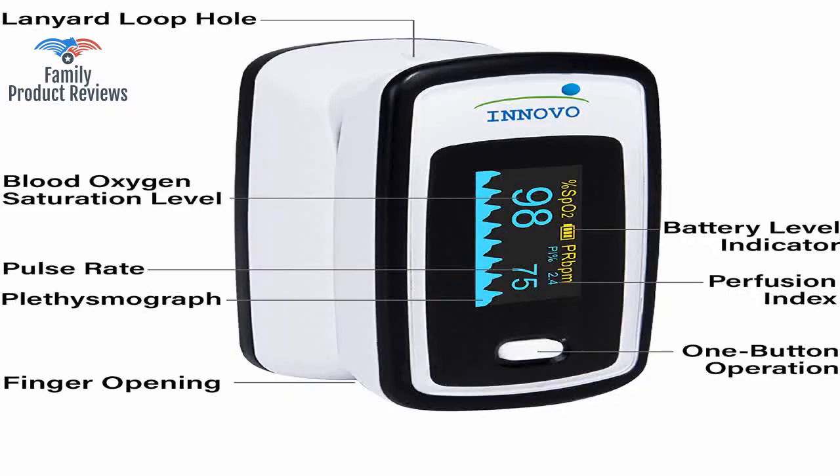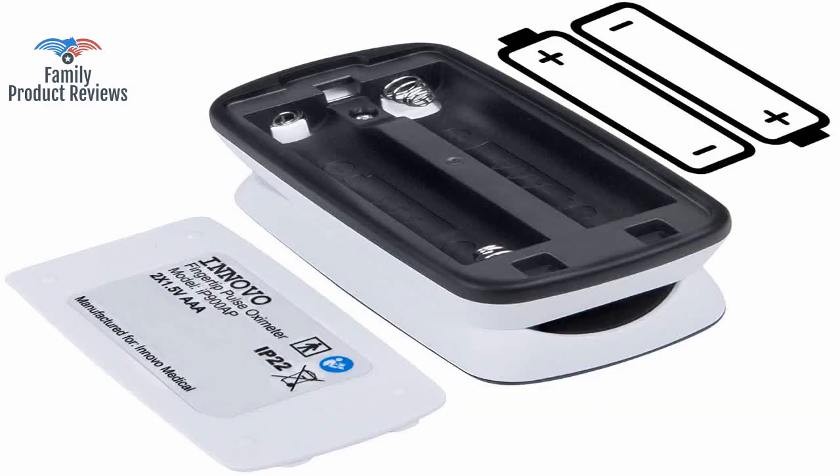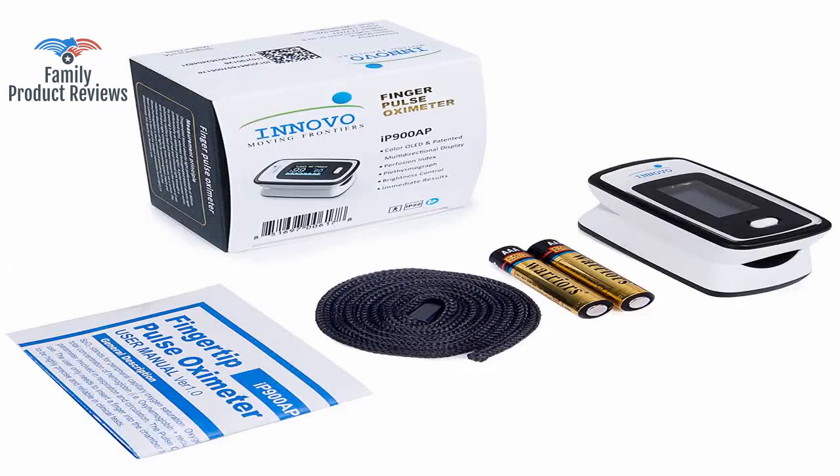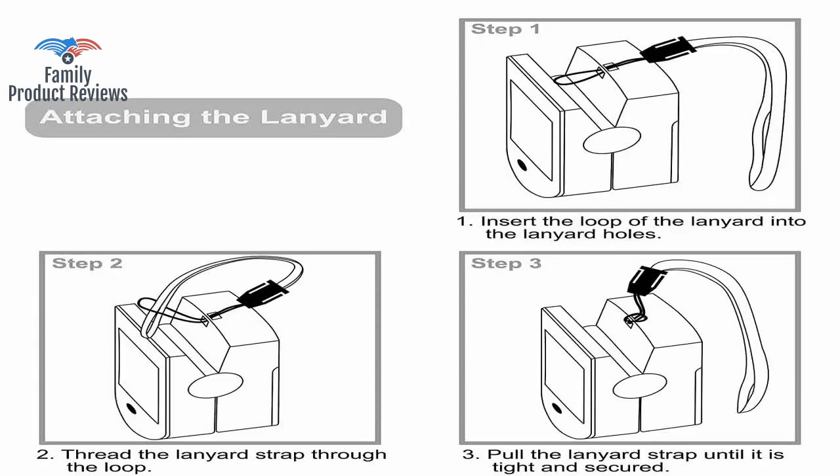It was recommended by a doctor to have this device on hand for a family member who needs care at home. The difference is consistent, which means that the reading, once calibrated, can be taken with confidence.